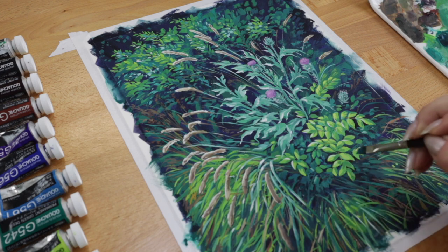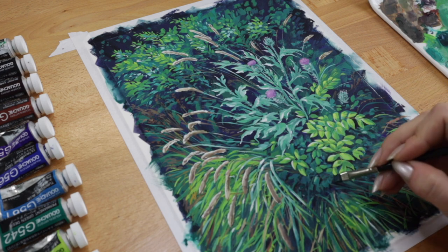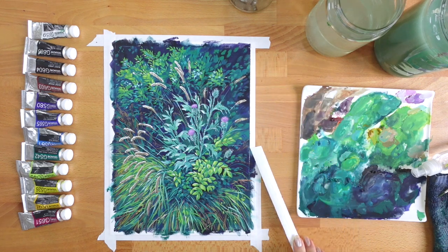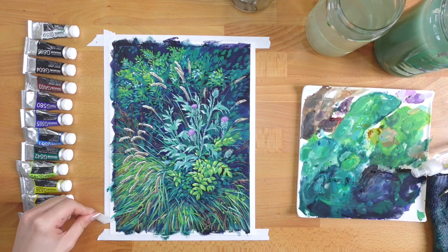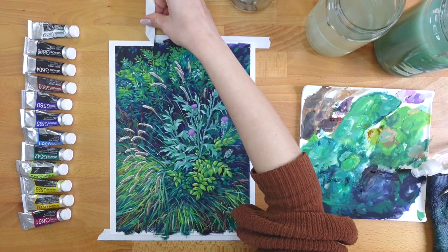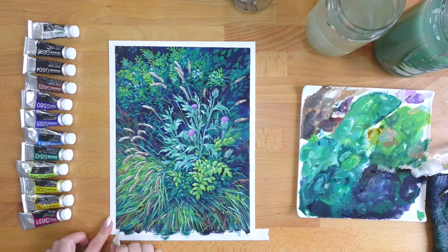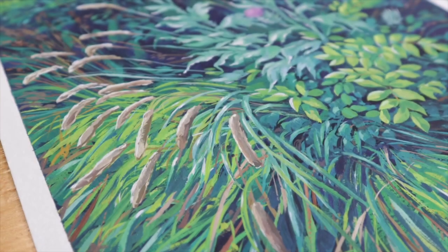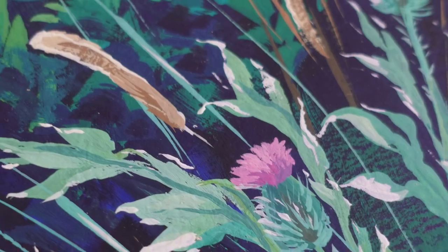After some last highlights and details, that brings us to the end of the painting. And now one of my favorite parts of the whole process — the tape peel. It's always really satisfying to see those clean edges. If you ever have trouble removing the tape without ripping your paper, I can recommend warming your paper up with a hair dryer or a heat gun near the tape around the edges. That will loosen the glue first. This usually works pretty well for me.